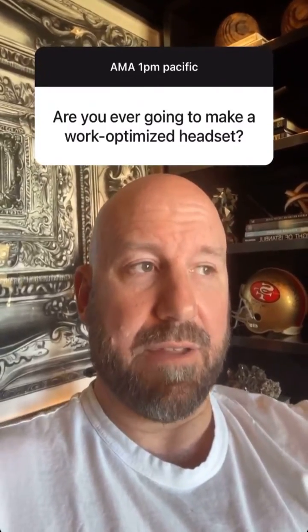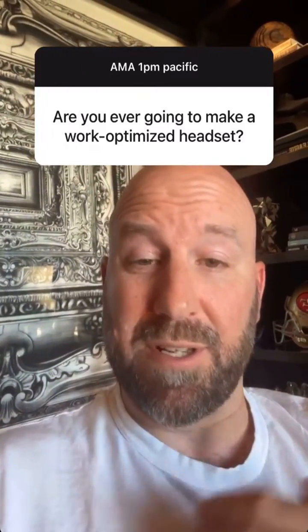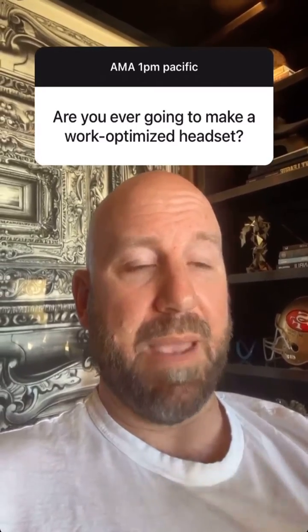The Quest Pro is our first work-optimized headset — everything from how you don, doff, and charge it on a tabletop charging station, to the open periphery so you can see your desk and keyboard. Mixed reality was one of the motivations, and the eye and face tracking are optimized for meetings, which makes a huge difference in communication. And of course the pancake optics provide greater edge-to-edge clarity relative to anything that came before. It is our first work-optimized headset and it's still great — I love mine.